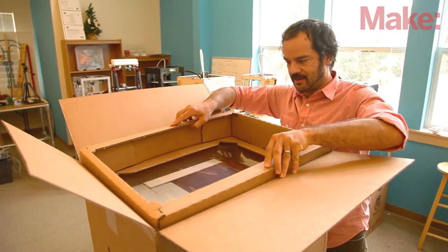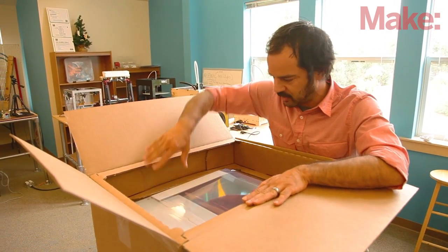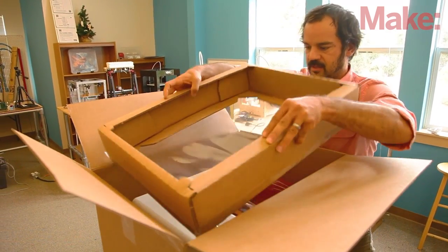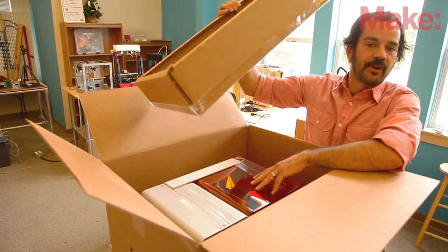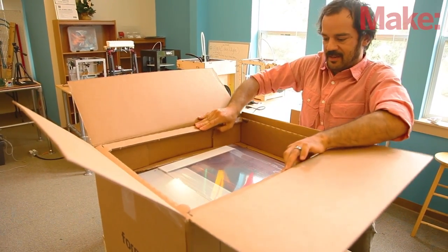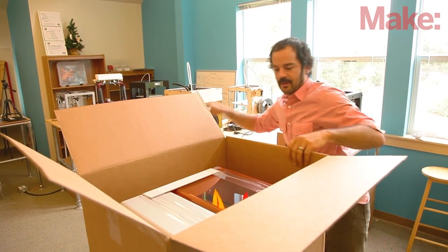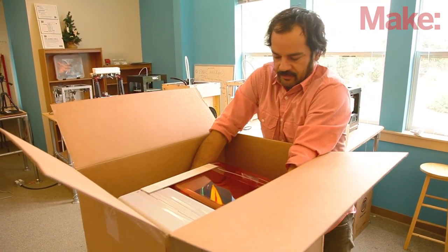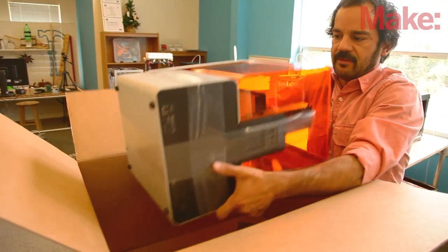There's a saran wrap suspension that is holding this in place in here. You can see we've got the top sheet here, which is mirrored on the bottom. The printer is sitting between these two halves and it is balanced in there — that helps keep it safe during transit. And then the printer itself, once you take that top piece out, just lifts right out.